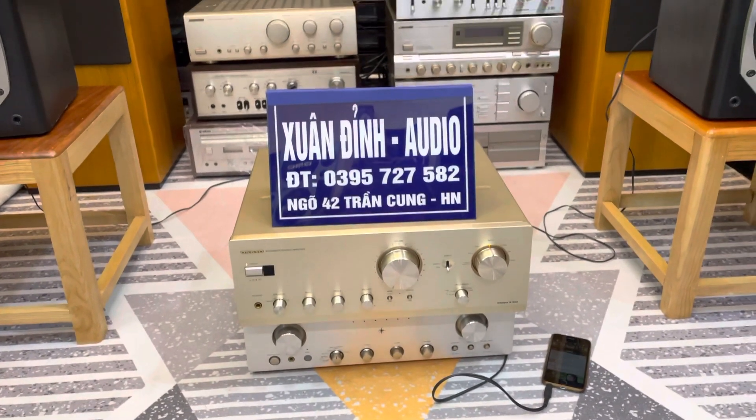Chắc chắn tại thời điểm này nếu các bác muốn mua một chiếc Onkyo hàng bãi ở những cửa hàng khác thì giá sẽ không như vậy, nó sẽ tăng lên vì cước phí vận chuyển cũng cao lên rất nhiều rồi. Còn Xuân Đình muốn bình ổn giá thì vẫn bán như vậy thôi: chỉ 4 triệu 500 nghìn đồng cho chiếc Onkyo A925 hàng bãi Nhật, 8 sò than, công suất 185W.